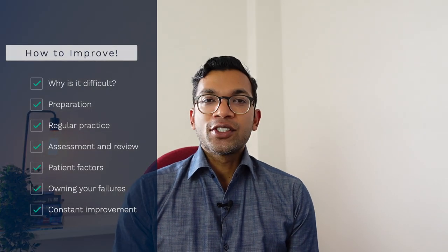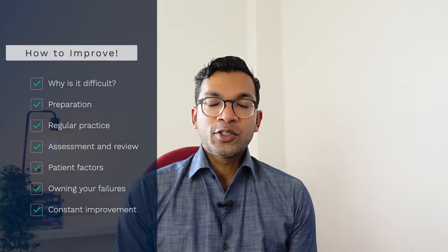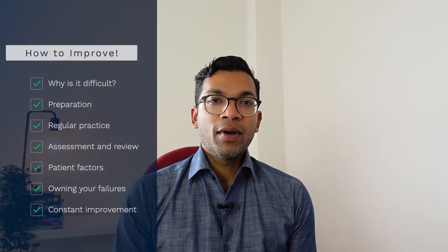Hi everyone, this is Lahiri from ABCs of Anesthesia. Today we're going to go through one of those questions that gets asked really commonly: how do I get better at cannulation? We're going to go through why it's so difficult to cannulate, what you need to do for preparation, deliberate practice and assessment, owning your own failures, and a method for gradual constant improvement and competence.